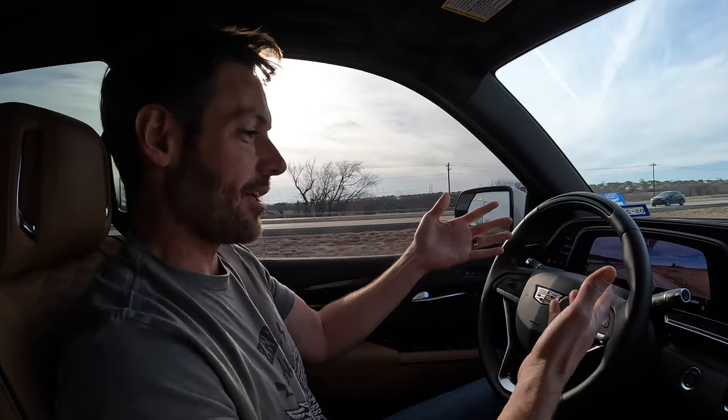Ow! What the? You put your hands back on the wheel right now! But Grandma, the car drives itself. See?